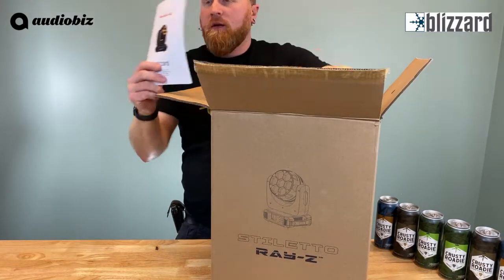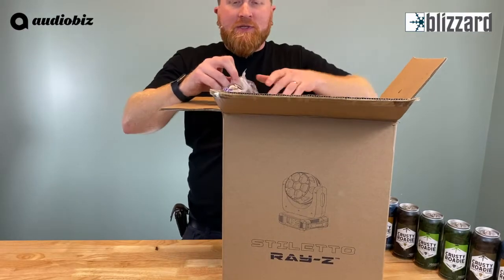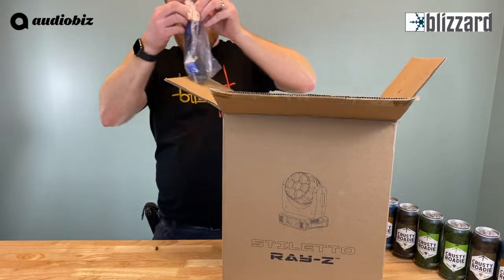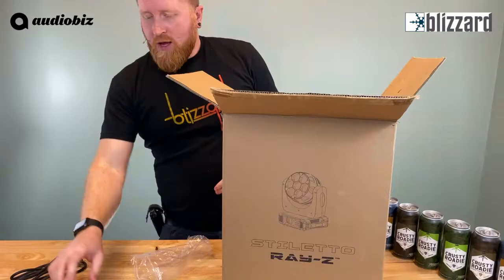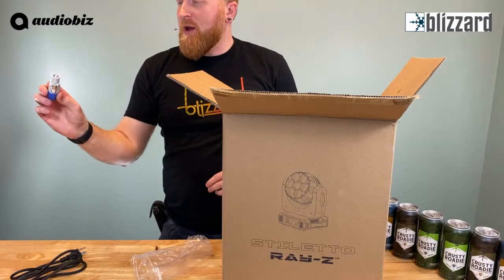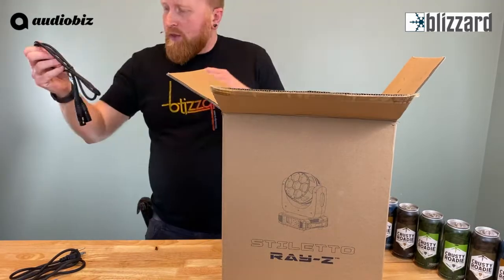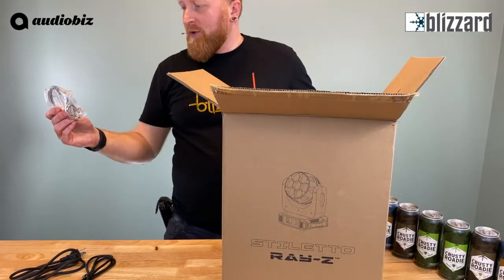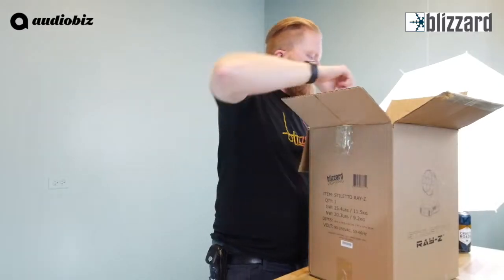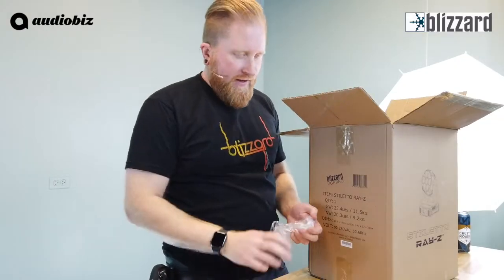First off, we get our manual — probably won't need that, who reads the manuals anyway? It looks like we've got a PowerCon cable here with an extra gray PowerCon jumper so you can make a jumper out of your cable. A three-foot DMX cable, five-pin. Safety cable — make sure you're safe, practice safe rigging, as they say. And then our Omega clamps for mounting the fixture.